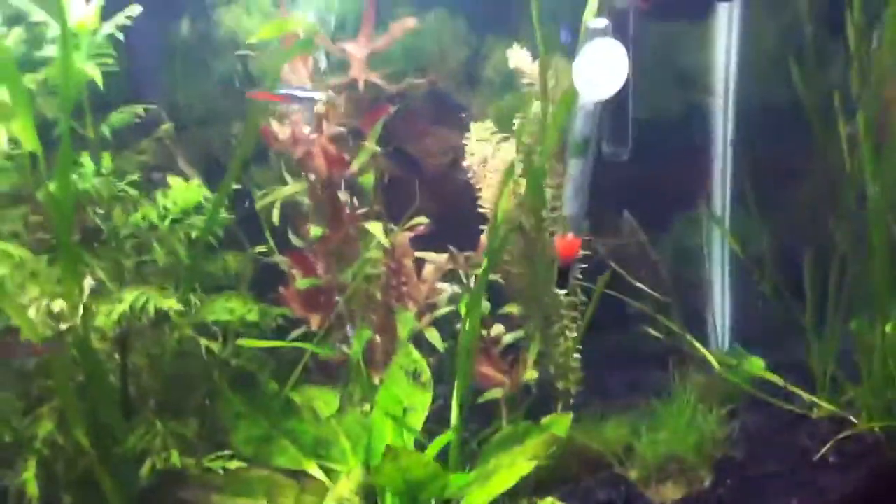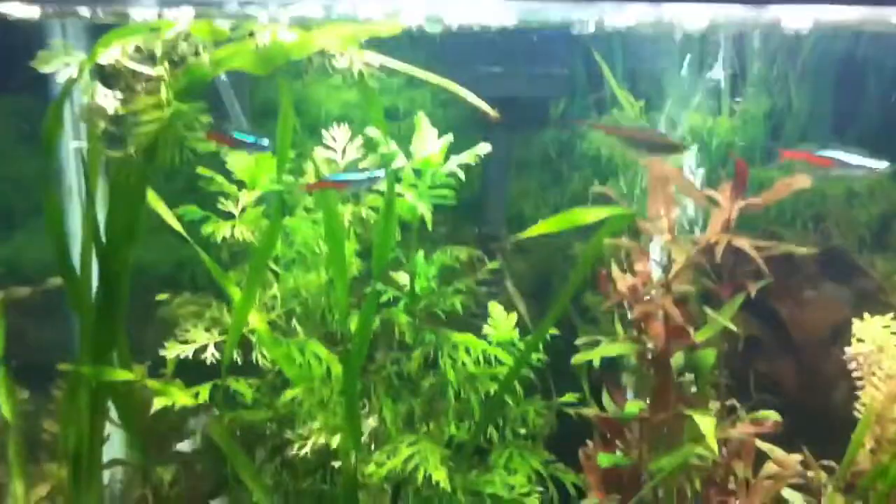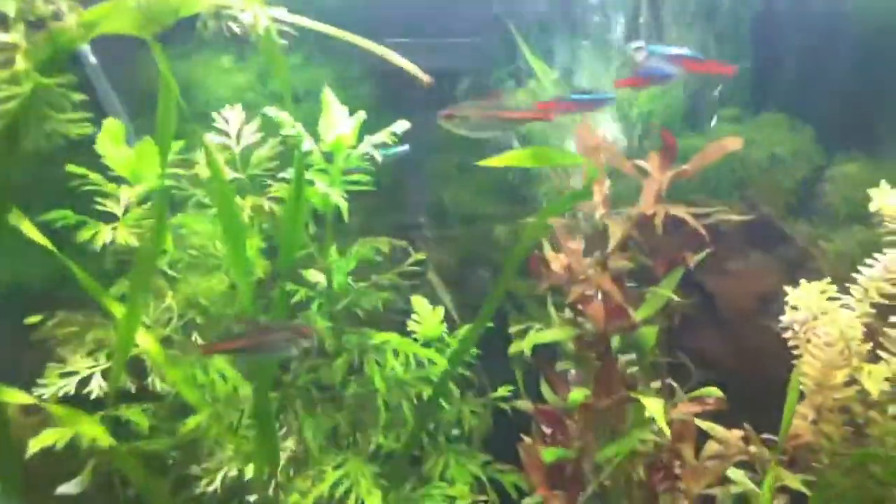You can feed them flakes, pellets, or freeze-dried shrimp. I don't feed mine live food or frozen, just because I'm afraid of parasites, and I don't feel they need them — they look pretty healthy and glowy. When you feed them, to make sure they're healthy, they should go right after the food.